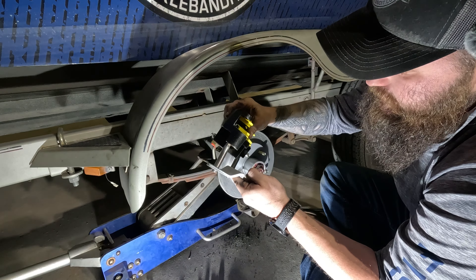The next thing we're going to have to do is disconnect the brake line from the old caliper and get that connected to the new caliper. Then I'll show you guys how we're going to bleed that out — I'll be right back to show you guys how we're going to bleed it.